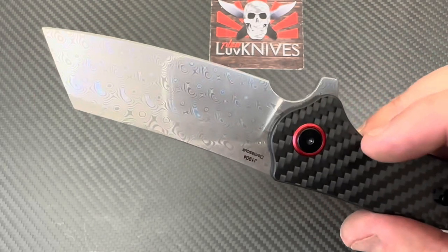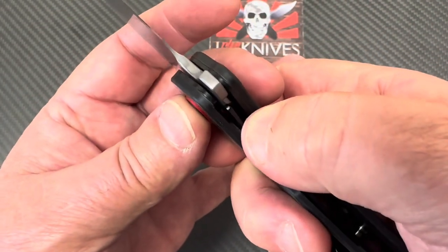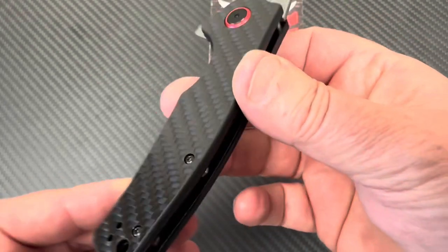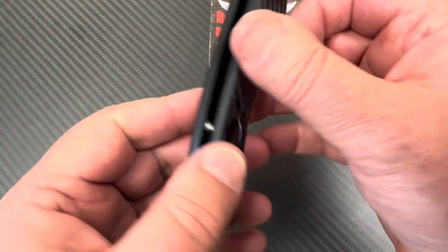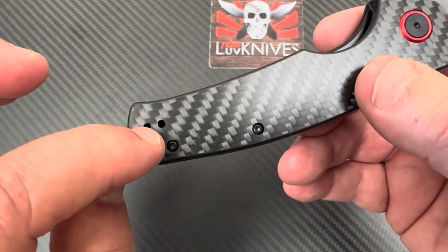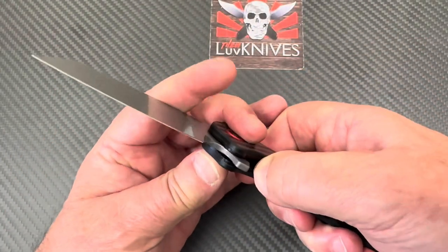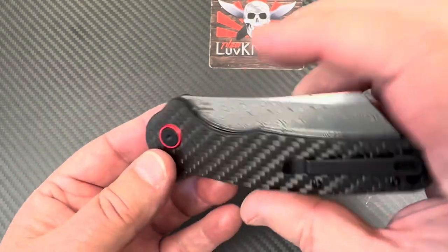Then there's the blade. It's a liner lock — here's your lock-up — kind of hard to show, but it's 25 to 30 percent somewhere in there. The liners are black but not nested, and then you've got standoffs, deep carry pocket clip, you can go left-handed, lanyard hole, number six screws on the body, number eight on the pivot on both sides.